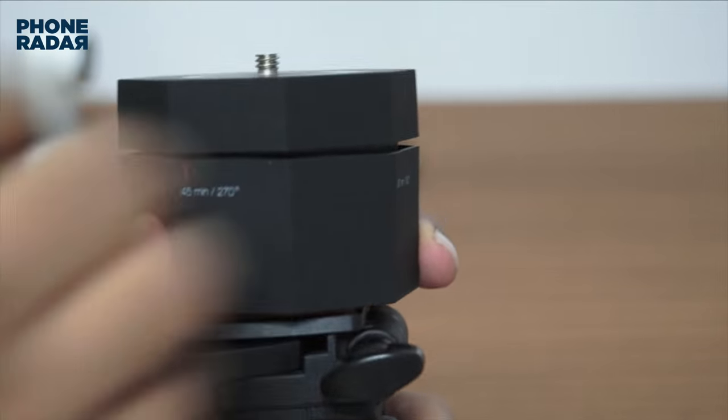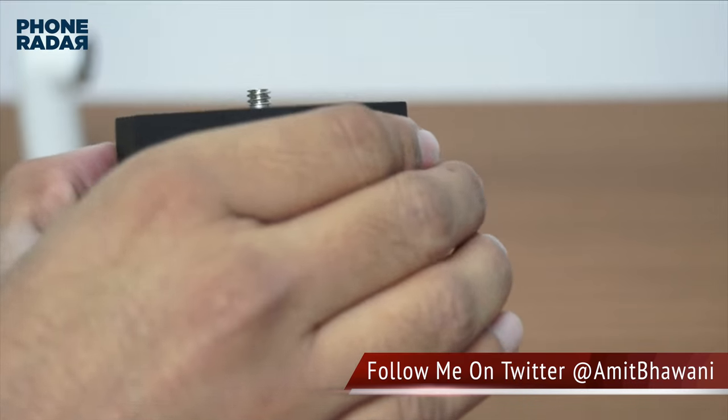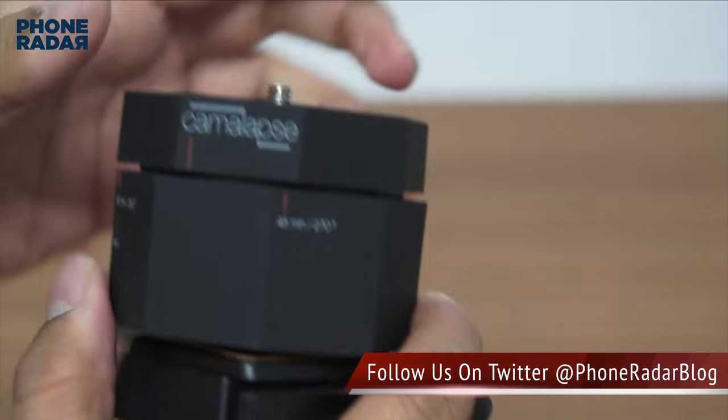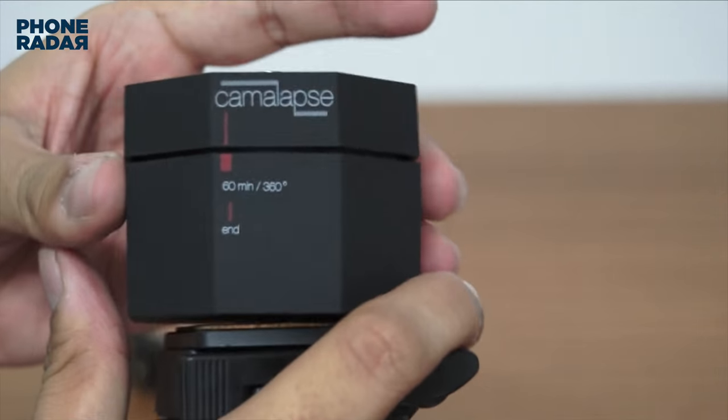You just have to place it on top and rotate it. As you can hear, there is no option to stop it unless you actually want to — you just have to move it back and bring it to a complete stop.